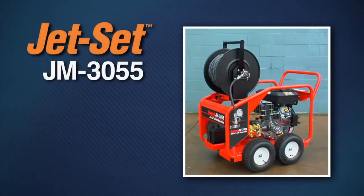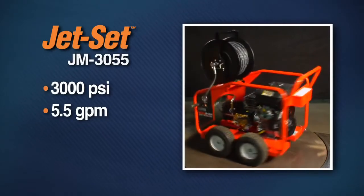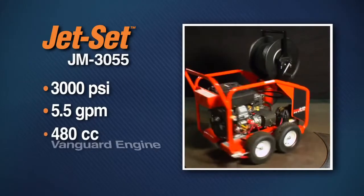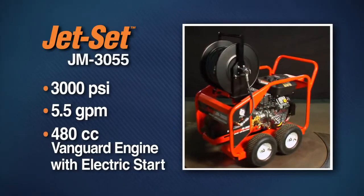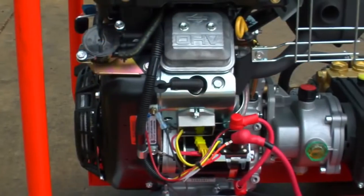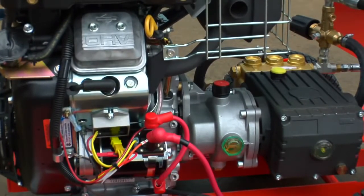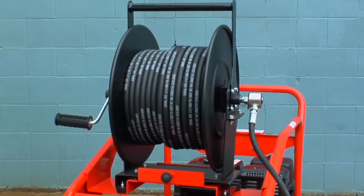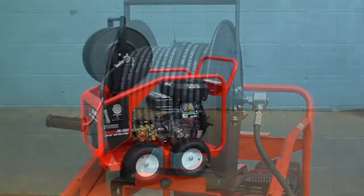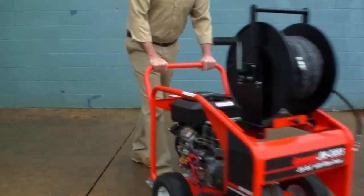The JM 3055 packs the power to clear your most stubborn stoppages. Its 3,000 PSI 5.5 gallon per minute pump with VibraPulse provides the thrust to pull the hose around bends and down long runs, the pressure to cut through tough stoppages, and the flow to flush them away. It's driven by a 480 cc Briggs & Stratton Vanguard engine with electric start. A removable 300-foot capacity hose reel mounts on a heavy-duty frame with four pneumatic tires. It's well-balanced and easy to maneuver — just push down on the handle to tip it back and roll it to the job site.